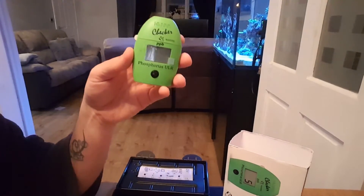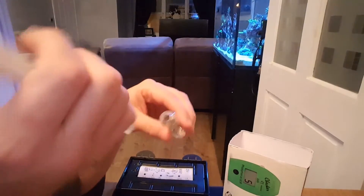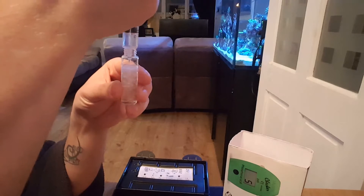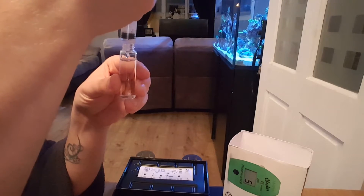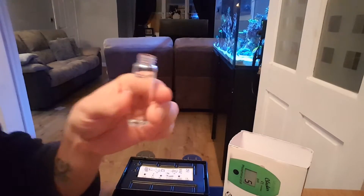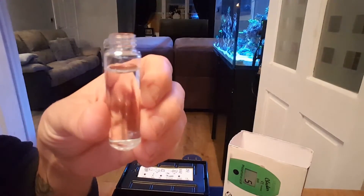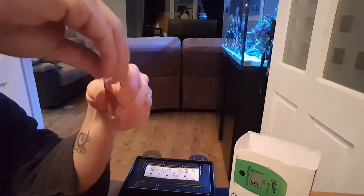So let's put it to the test. You get your vial, fill it with 10 ml of water. It does come with a 10 ml line attached on the glass. Lid on, dry the vial.